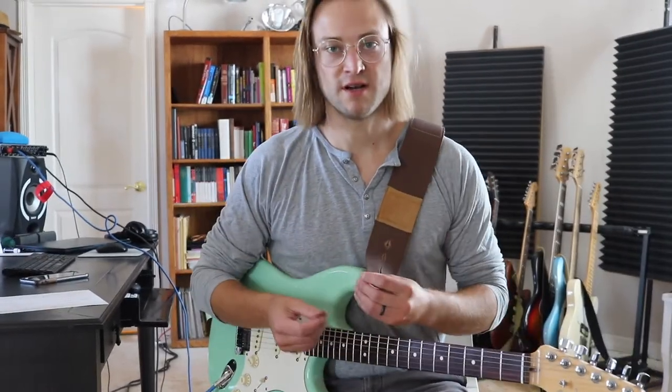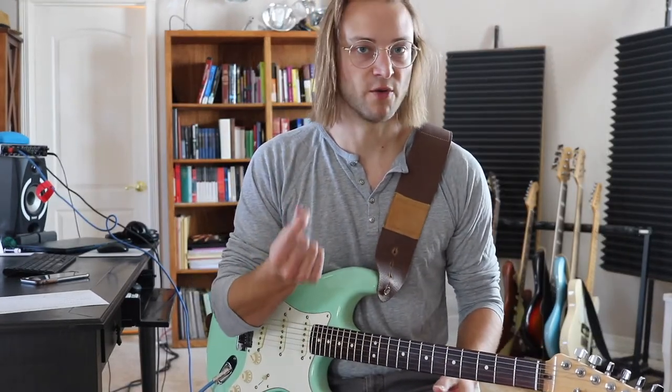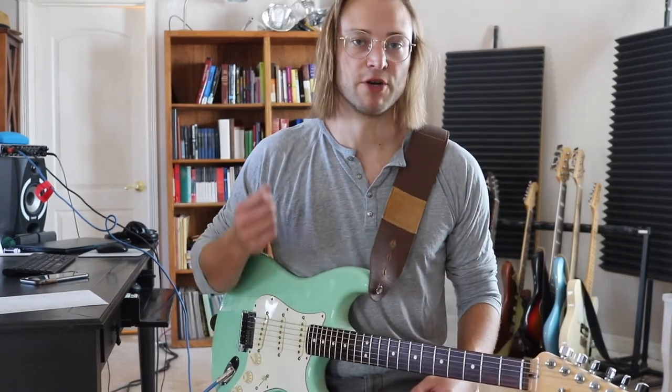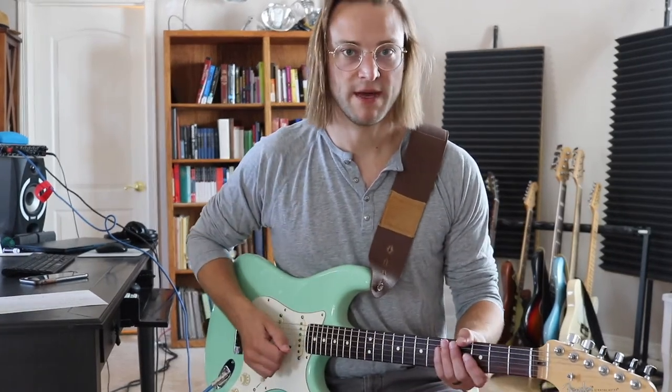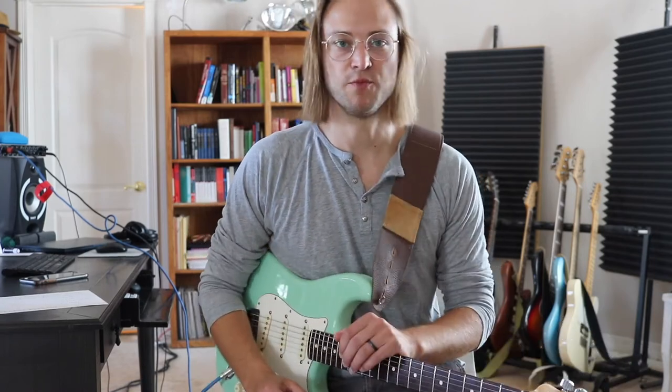I know this is uncomfortable at first, especially if you've been playing for a month and have already practiced another way. But every minute that you put into this is going to pay off in a huge way. Being able to control the pick and being comfortable with the pick in a solid position is going to make all of your playing that much more musical.